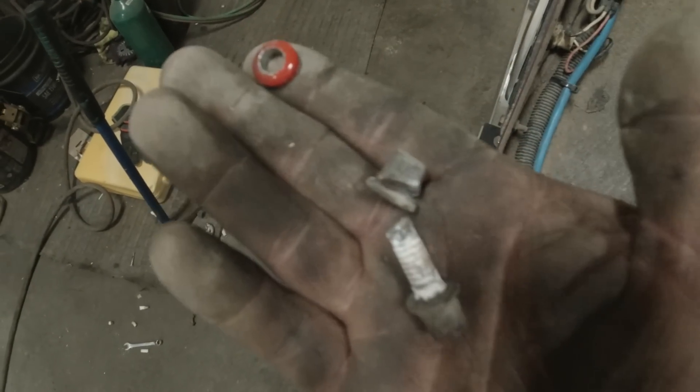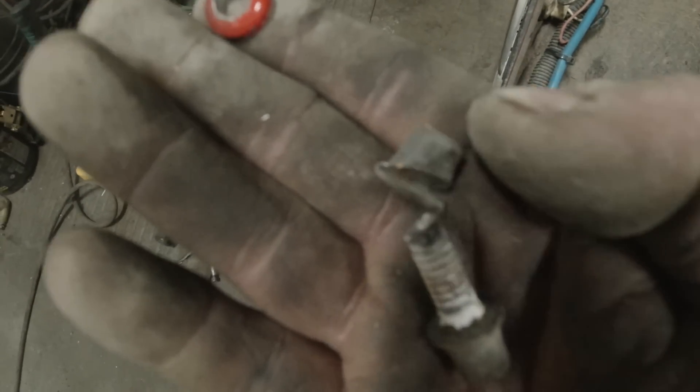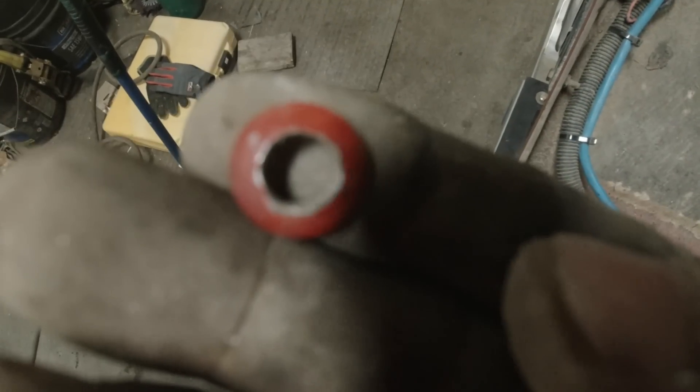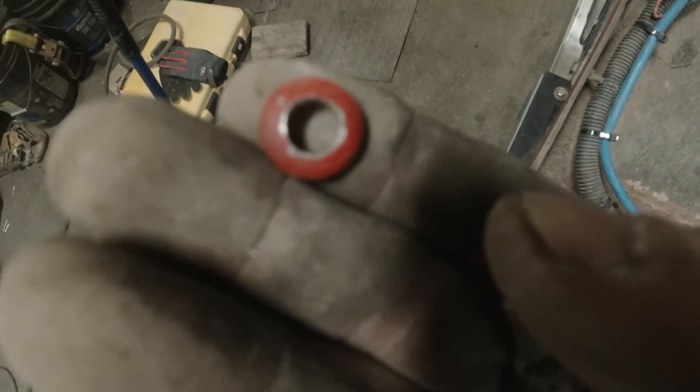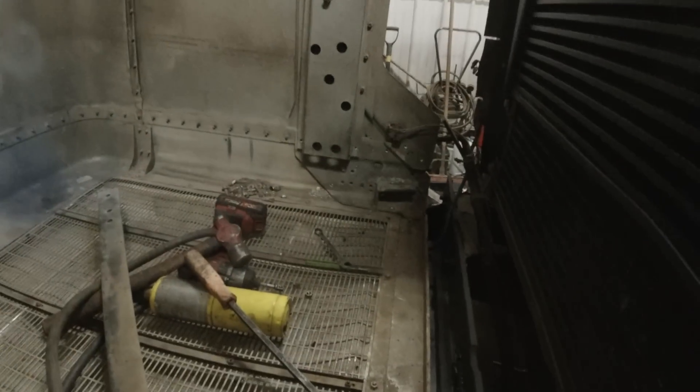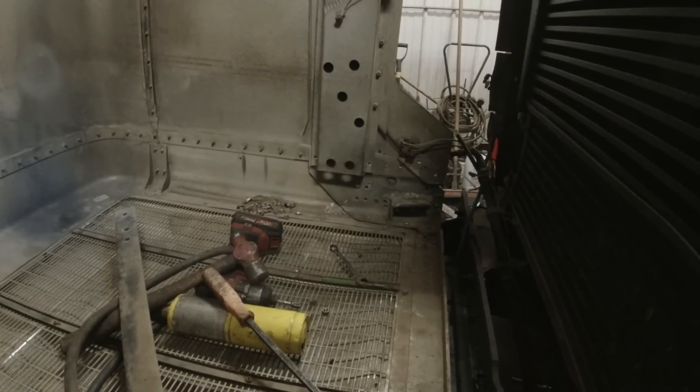The main two ways I remove huck bolts: either I take a grinder and cut through the bottom of the collar until I cut through the bolt and it pops off, or I drill a hole through the head until the head pops off and then drive them out. Either way works. I think we've got everything removed that's holding that in there — we just have to figure out how to snake it out of there.